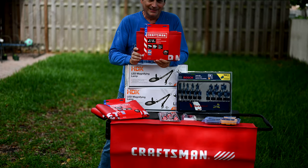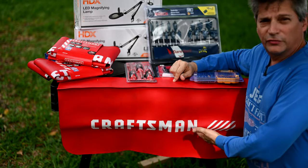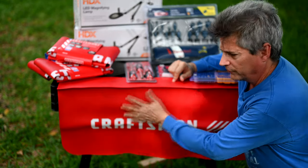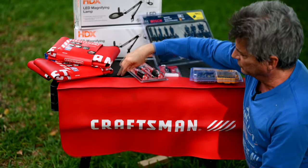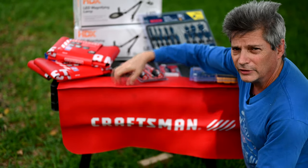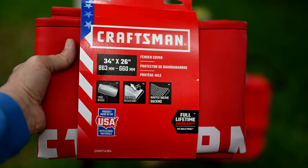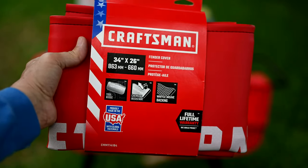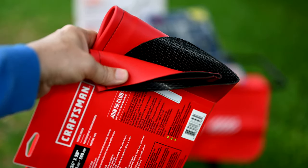First giveaway: Craftsman fender covers. These were at Lowe's for $19.99 on Black Friday. You lay this over your fender to protect your car from scuffs or dropped tools. It features double stitching with a tool ridge to hold sockets and hand tools, genuine leather construction, a full lifetime warranty, and a waffle-weave backing on the reverse side. Made in the USA.